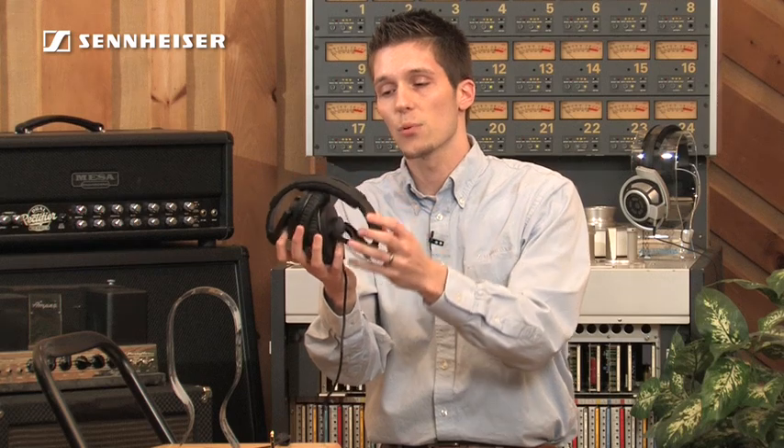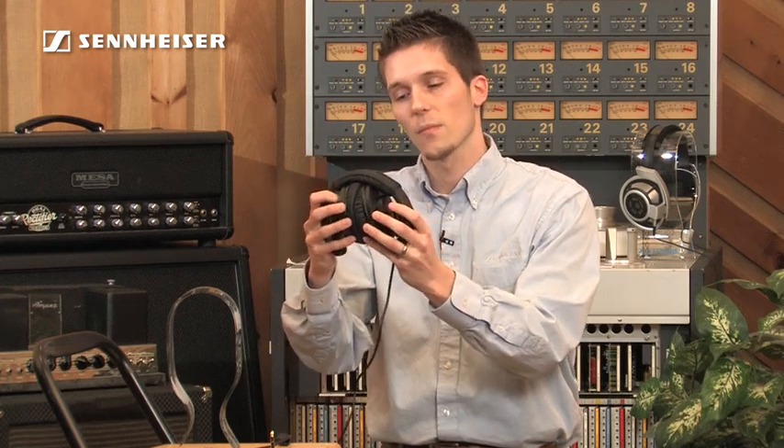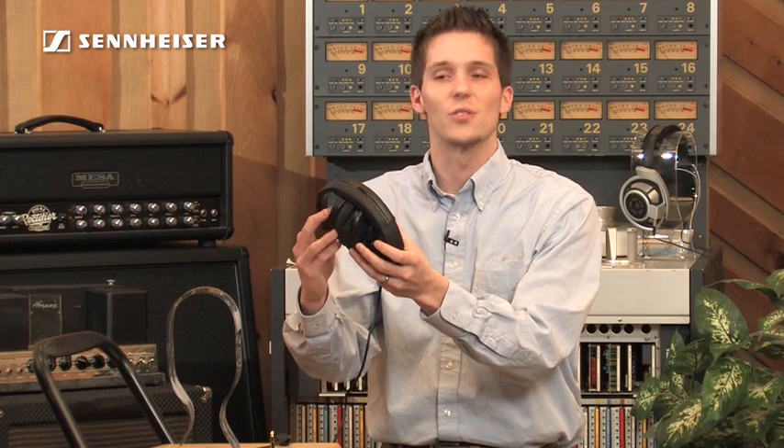This headphone also collapses into a very portable, compact format — great for storage in any pro or home studio locker. This design means that you can have one for everyone in the studio.